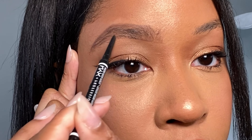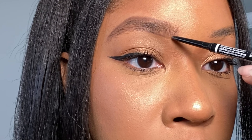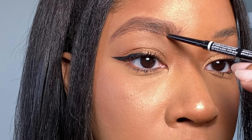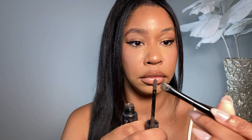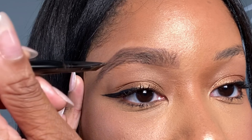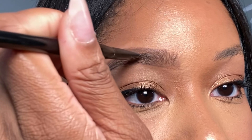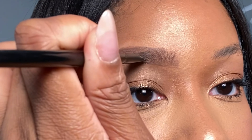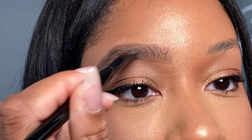For the front of the brow, you want to take the pencil from the bottom where you created that line and do just very short strokes upward until it's completely filled in. It's kind of hard to do this looking at the camera, so normally it doesn't take me long to do this part. I just want to make it as neat as possible so there's less to clean up in the next steps.